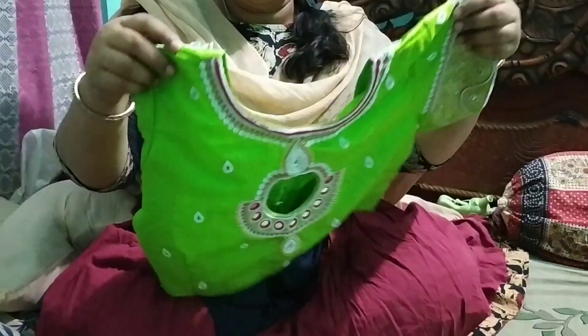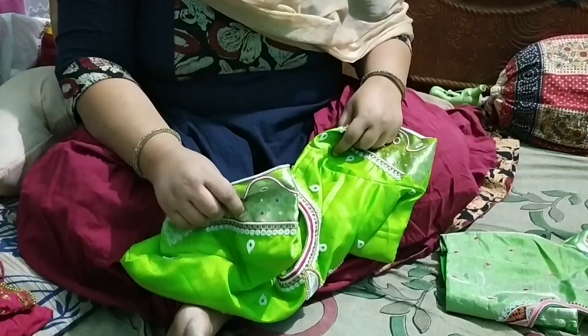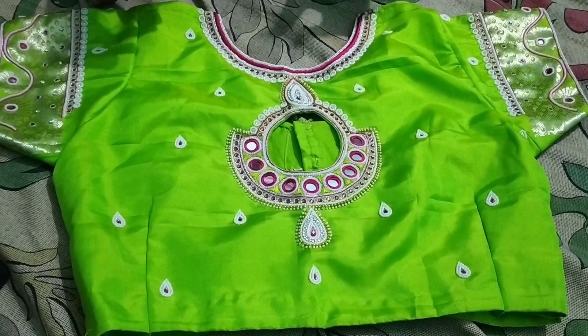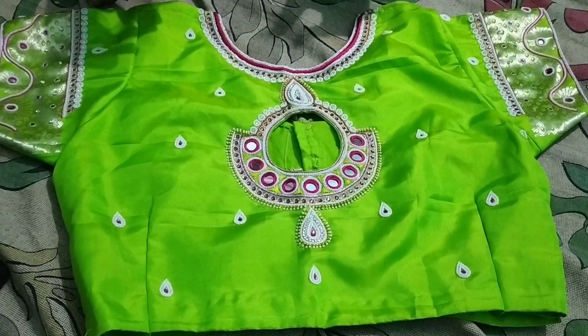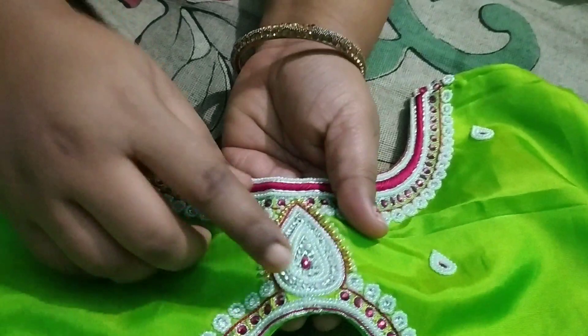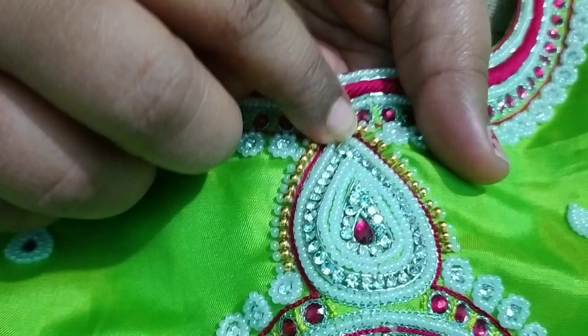Now, I will do a lot of vlog videos. We have to do a lot of vlog videos. There are a lot of designs — there are white beads, stones, mirror work and a lot of grain. This is very simple, we have to look at it very well. This is the design of the board. You can see the boards, the beads, the kundan, etc. It is very good.